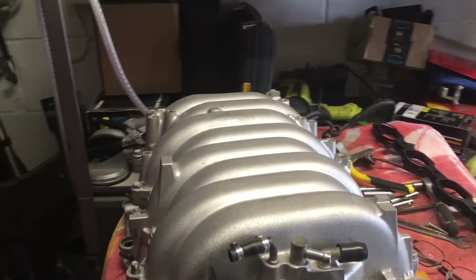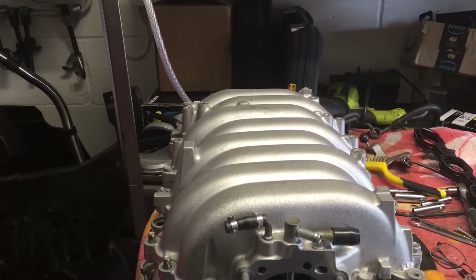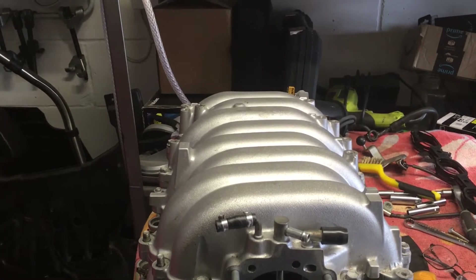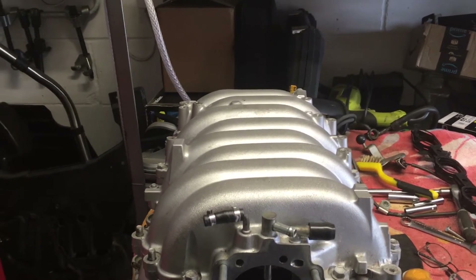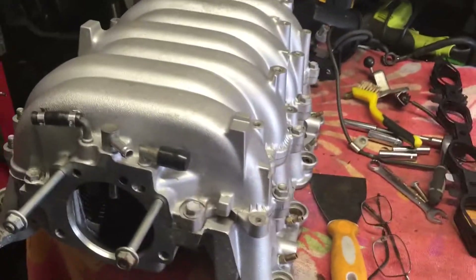I checked the timing marks on the camshaft and they were all bang on. The marks on the pulleys were all bang on too. So it wasn't out of time, it wasn't leaking, there wasn't a damaged valve — there was nothing mechanically wrong with the engine.